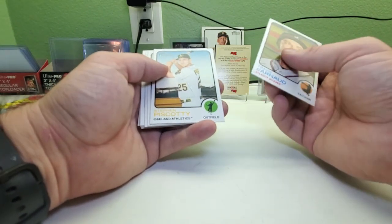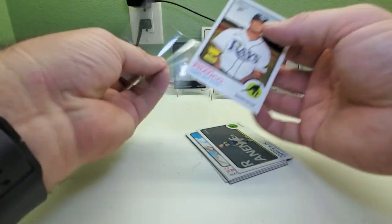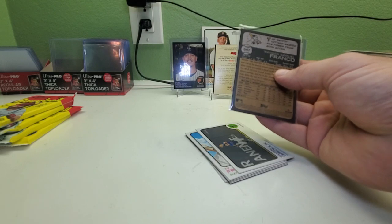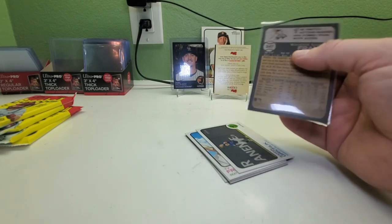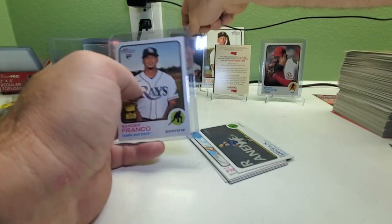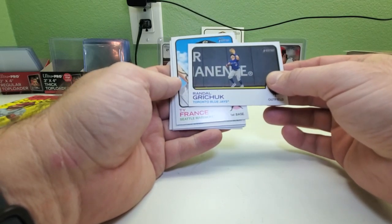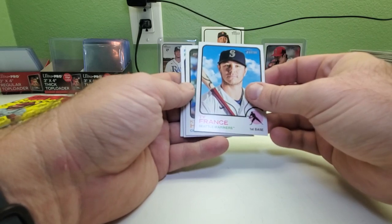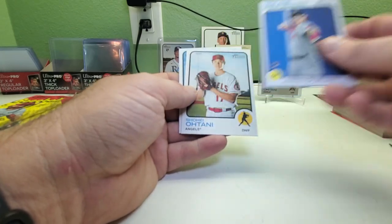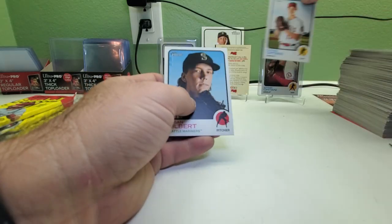Travis d'Arnaud, Steven Piscotty — there's a Wander Franco rookie right there! Number 347. I have my list over here so I can look at it afterwards. I already have one, so this one will go to my rookie PC. We got Rando Griswick(?), Troy Francis, Kyle Hendricks New Age Performer. There's a Jarren Duran rookie — that's a good player. And there's a Shohei original 1/50. So you can see the difference between the two cards. And Logan Gilbert.